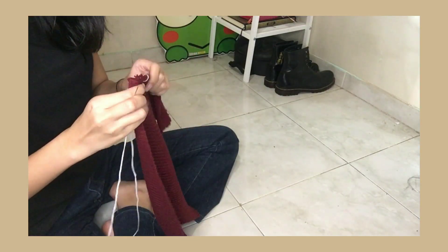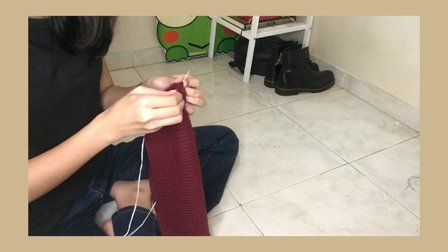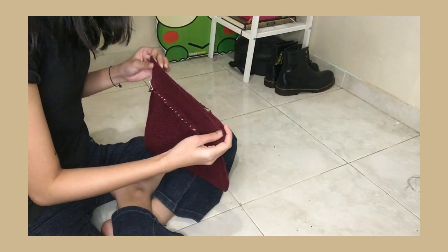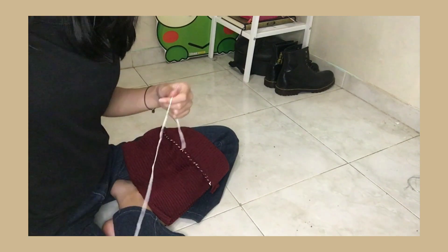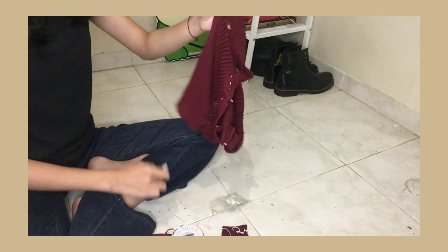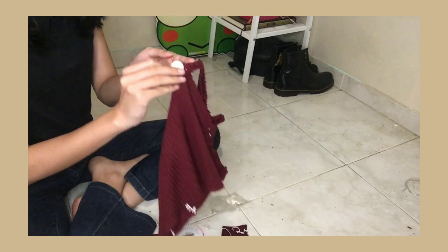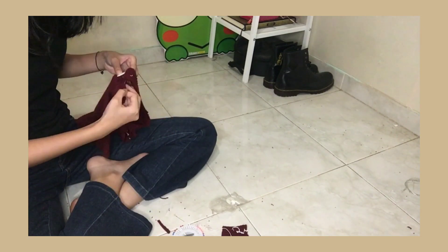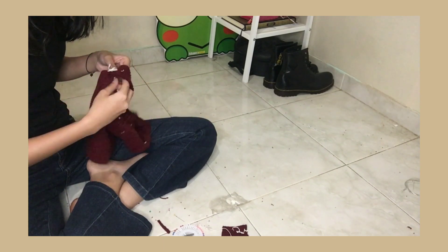Disini gue sengaja nyambungin bagian kecil dari top yang tadi, karena gue gak pengen jahitannya ada di samping — gue pengennya dia ada di belakang. Disini biar bajunya gak terlalu polos dan lebih match sama kardigannya, gue pakein kancing yang tadi gue pakein di kardigan juga, di bagian tali pundaknya.